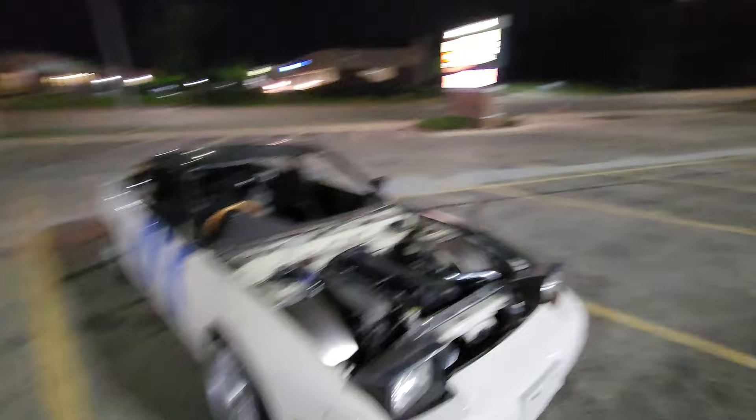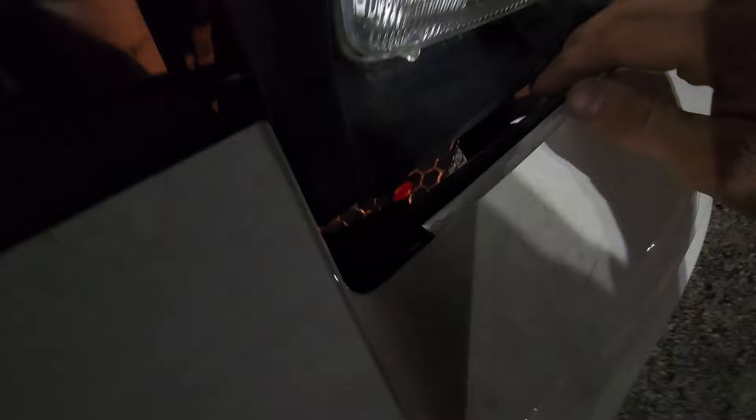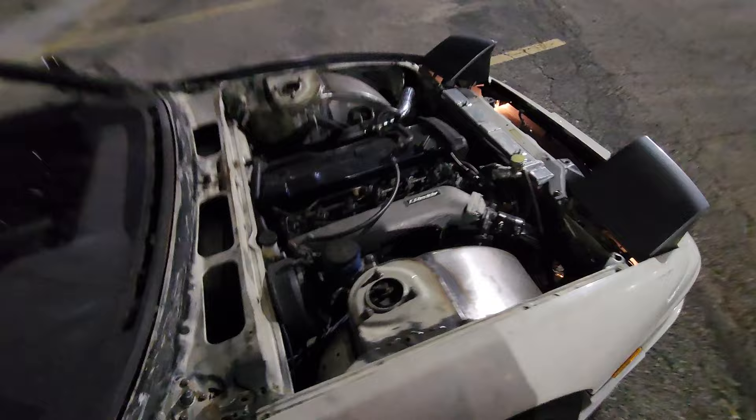Oh my gosh, that was such a fun drive. The turbo was actually spooling up and building boost — so that was honestly really great to hear again. The car felt so fast; I was barely touching the throttle. I think I'm just so used to driving these Integras around. I didn't realize this light was out — it actually fell out of the socket. These connectors suck, they don't stay in, they don't have good continuity. There we go.